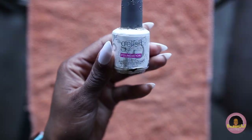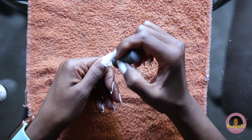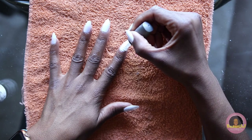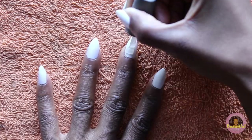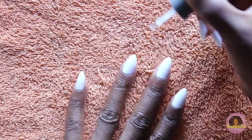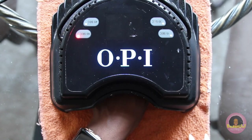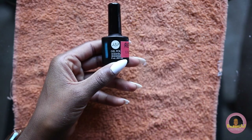Now you'll take your foundation for the gel polish or your regular nail polish and go ahead and do your base coat. I like to make sure that it's a thin layer — not too thick at all because you don't want the nails to get too messy. You'll simply repeat this process across all of your nails. I recommend only handling one hand at a time, especially when you're doing your nails yourself. And now it's time to cure your nail polish — I'm just going to set the timer for 60 seconds.